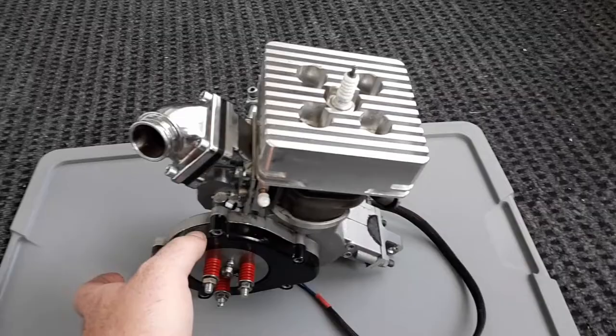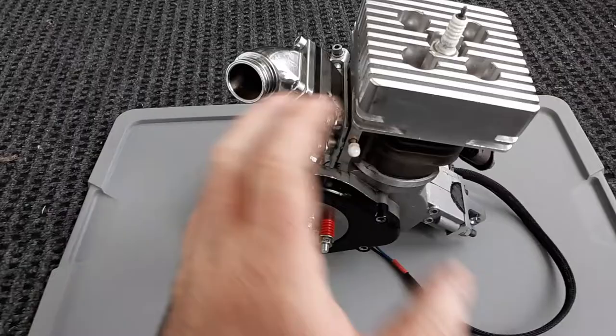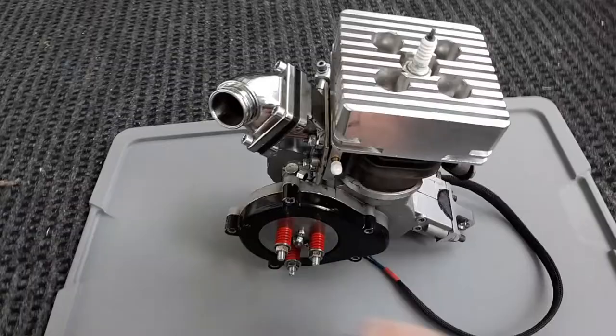Real world — you guys saw me build these. I have videos on how I made everything: all the spacers, everything I did — clutch, the whole thing.